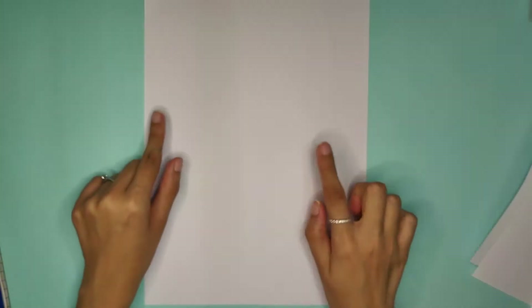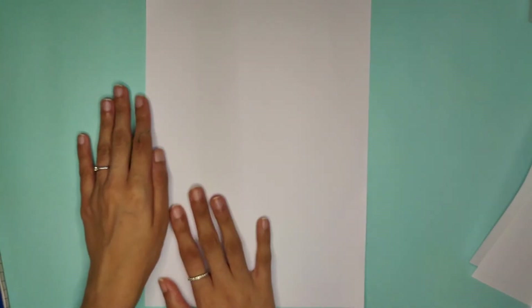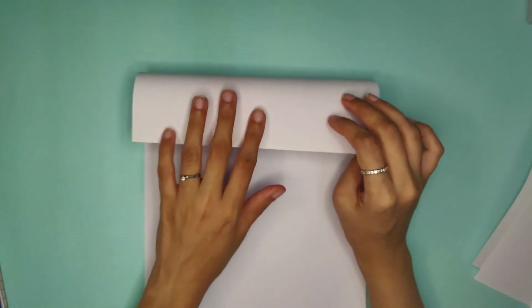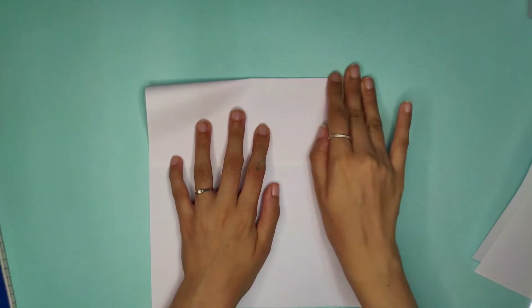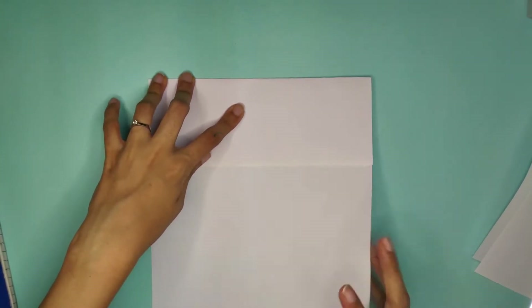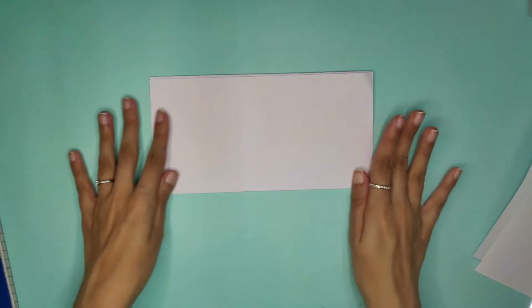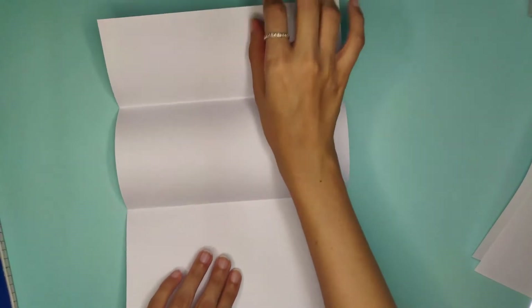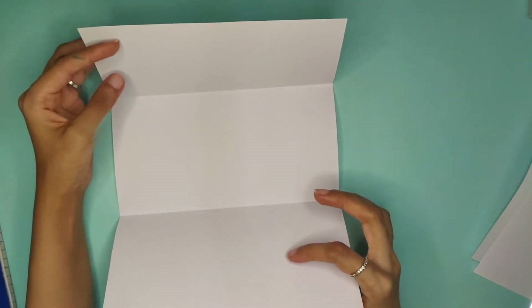The first pillar we're going to make is the triangle one. For that, take an A4 sheet and fold it into three equal parts. Fold one side over, that's your first half, then fold the other side — that's your second part. Once you open it, you can see it's divided into three folds: one, two, and three.